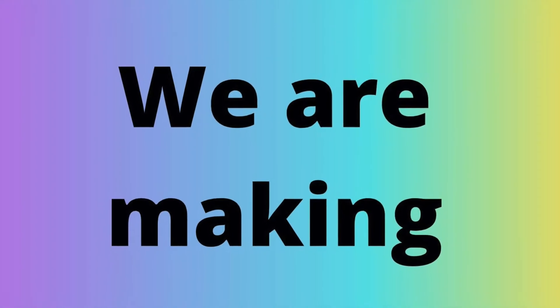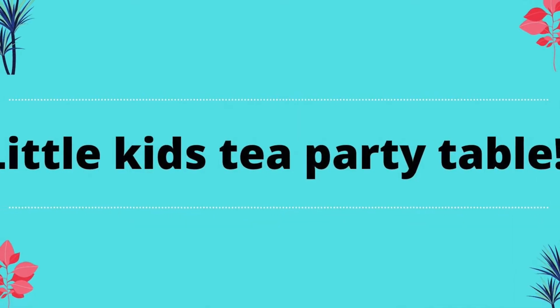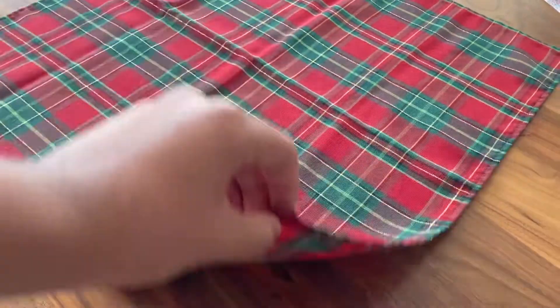Today we are making a little kids tea party table. Now you don't have to, but so it looks nice, I put a placemat in the middle of the table.